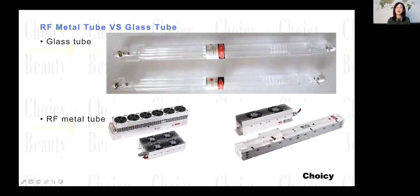For the metal tube, it can be used for more than five years — at least five years. So the life is longer. Also, the metal tube energy that goes to the skin can be even thinner and deeper than the glass tube.